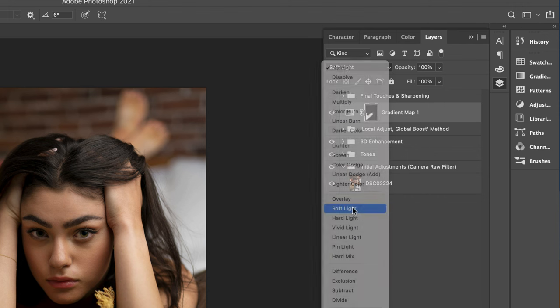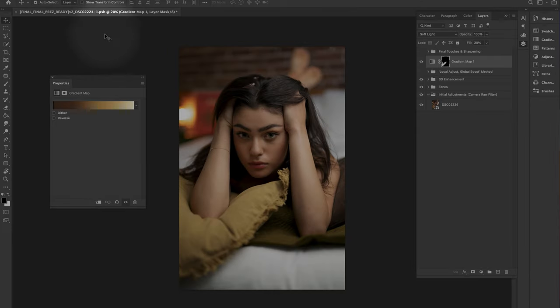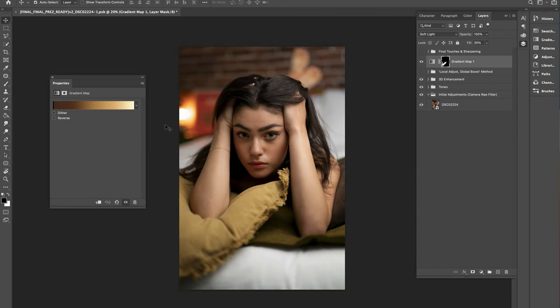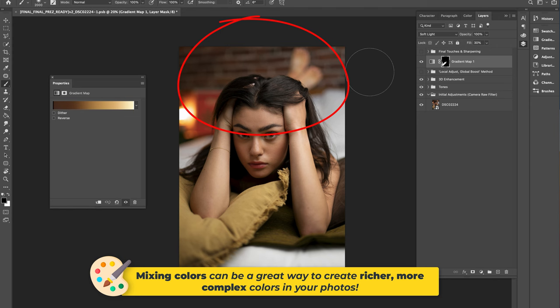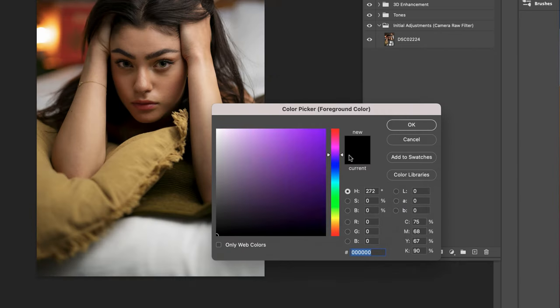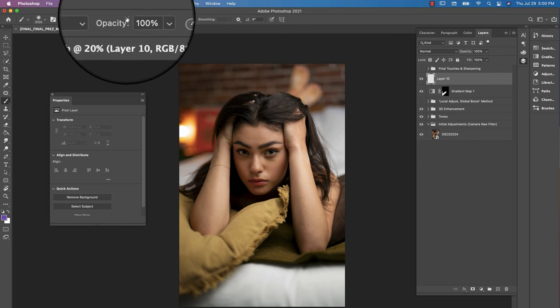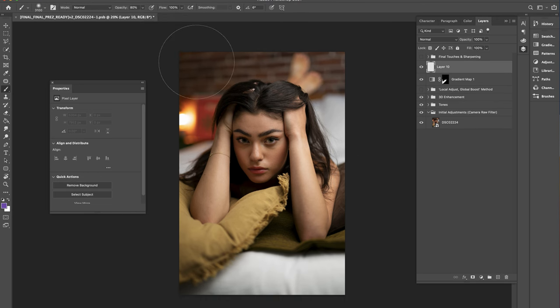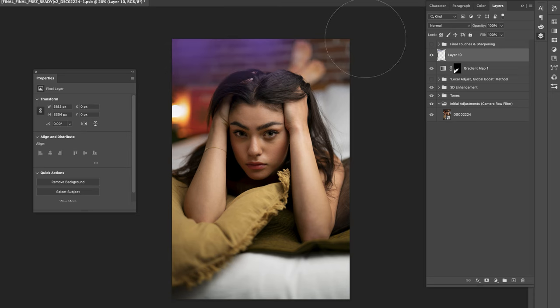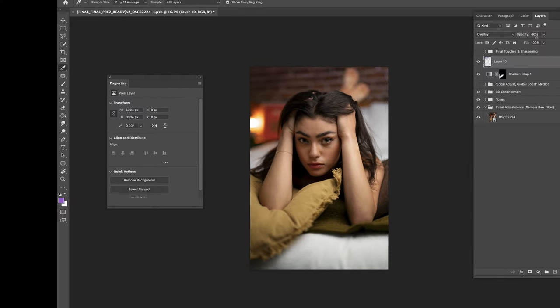Using an inverted layer mask and a soft white brush, paint the gradient map into the pillow alone. Change the blending mode to Soft Light and drop the fill — not the opacity — to about 30%. Next, target the wall backdrop and enrich the red and magenta tones in the bricks by mixing in some purple paint. Create a new blank layer, click the foreground color picker, select purple, hit B for brush, drop the brush opacity to around 80%, and dab purple over the red bricks.